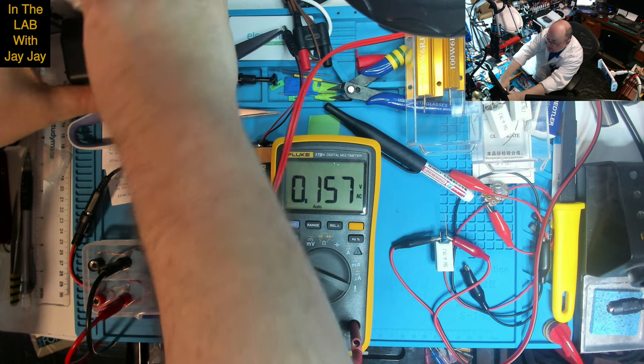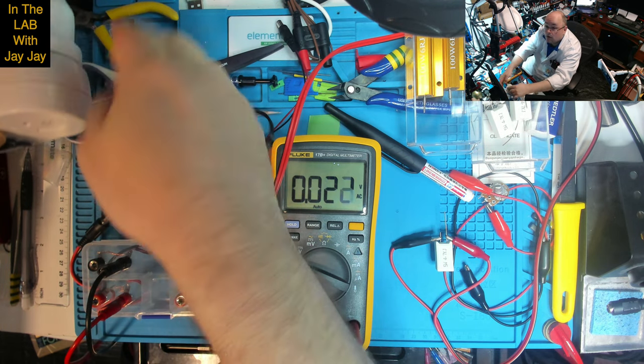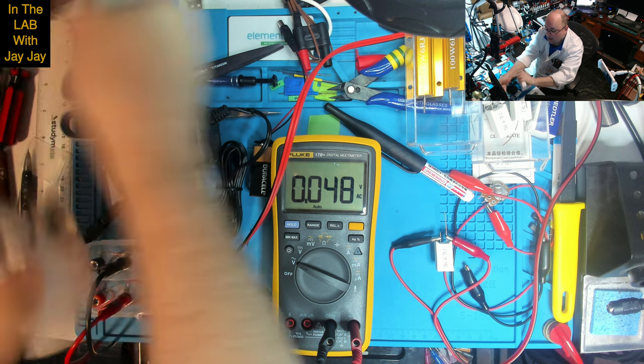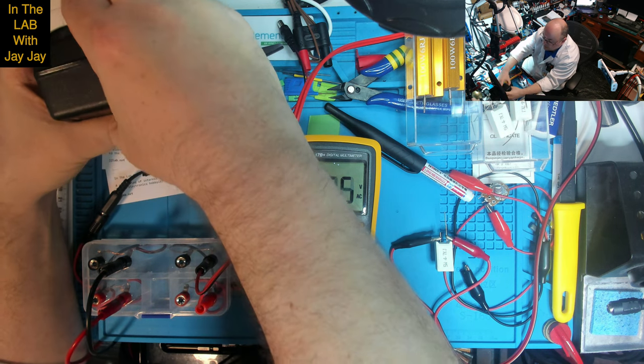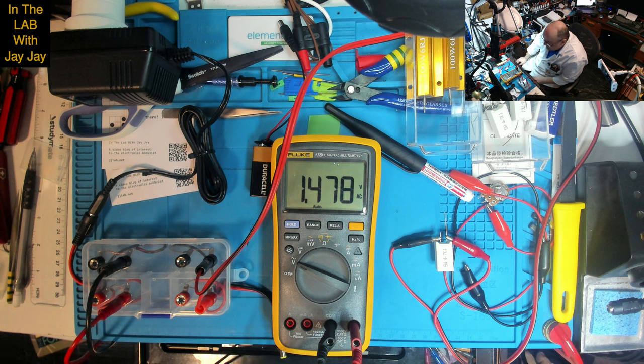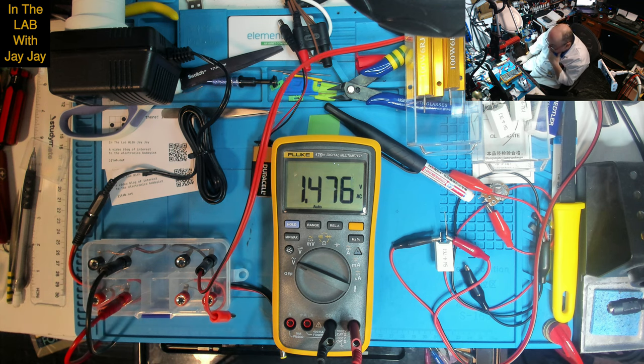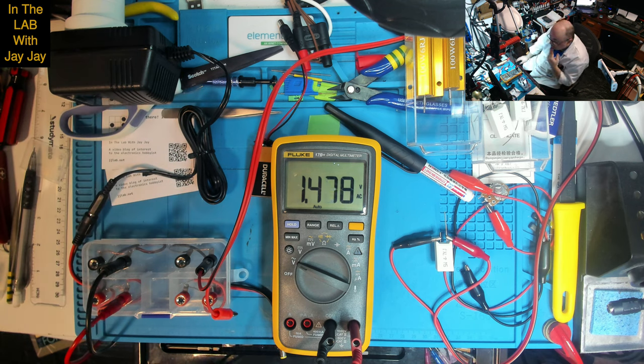I'm reluctant to put a much lower load across it in case I draw too much current. I tried the transformer without the load in the circuit — still about 1.5 volts AC. I don't understand this at all. I was expecting 9 volts AC and only seeing 1.4 volts, tried with and without load, makes no difference. If you know why I'm only seeing 1.5 volts, I'd be happy to hear from you.